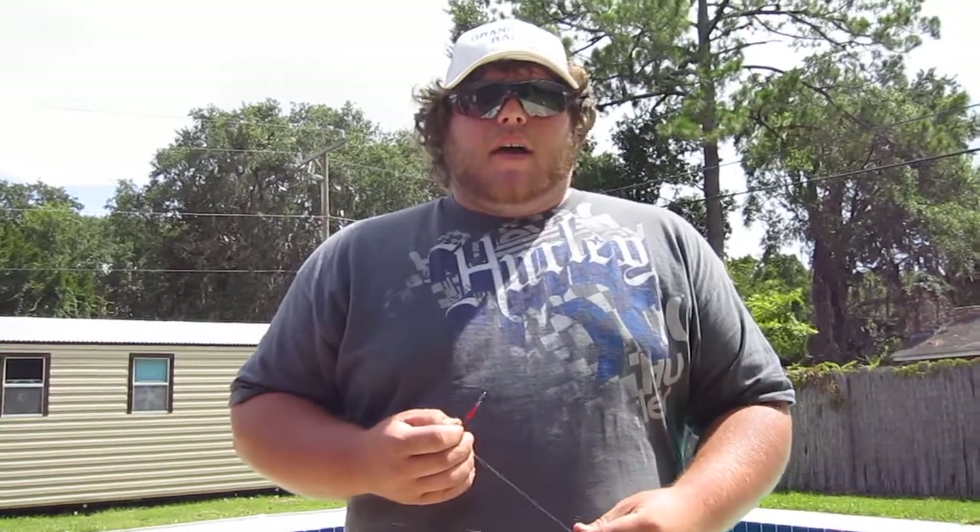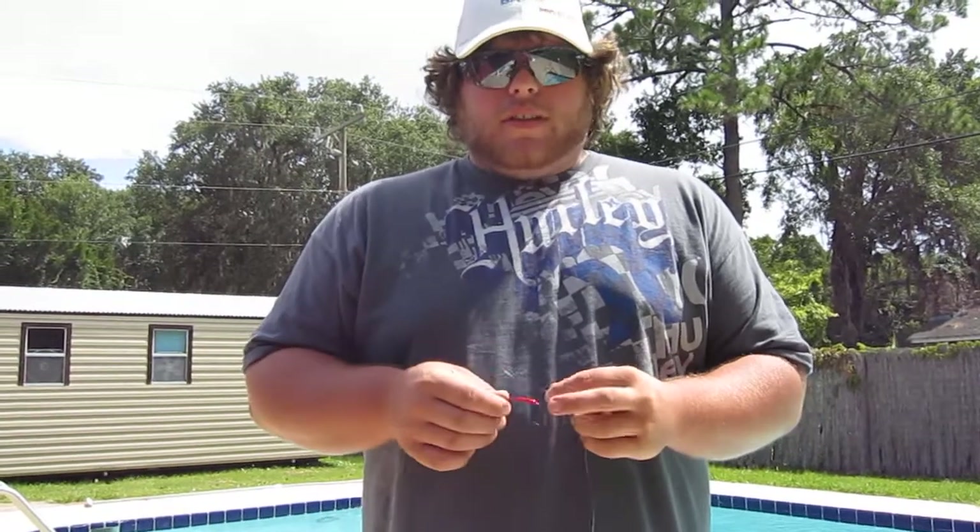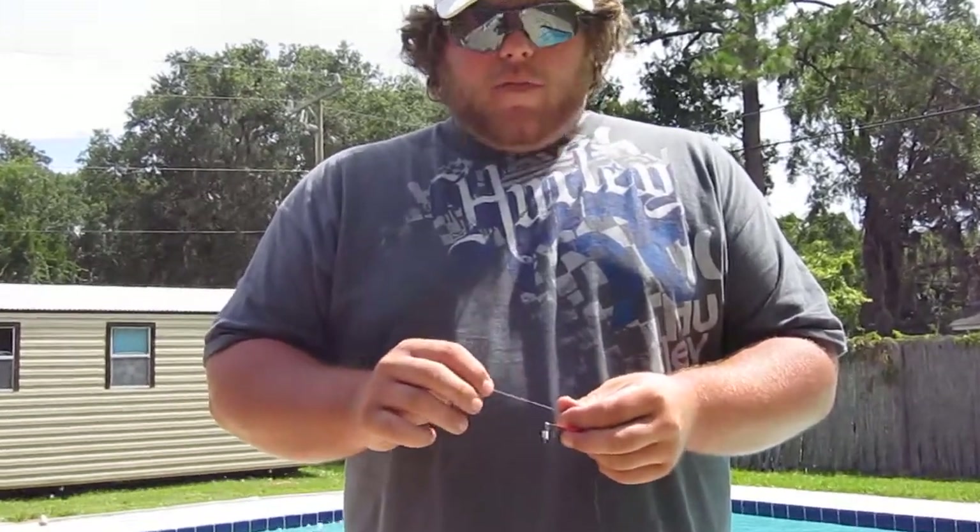How are you doing? This is Brad Caholm, owner of Grand Slam Baits. We've had a lot of emails and messages asking how we rig our paddle tails and shrimp tails, how we tie our leader to our braid. So today I'm going to show you how I tie my loop knot onto our weedless hooks, how I tie the leader to my braid, and how I rig our paddle tails to the hooks.